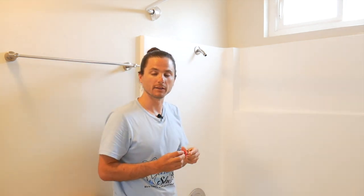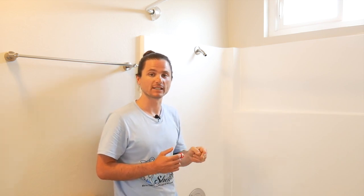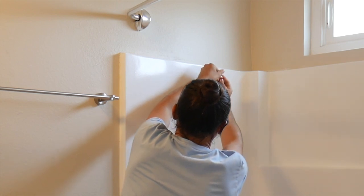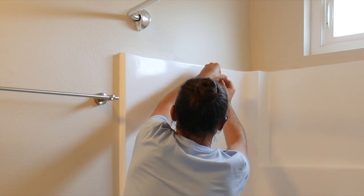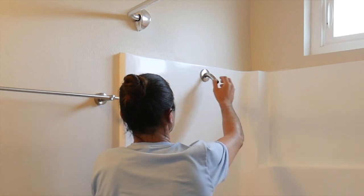Now that you've cleaned your shower arm, it's time to apply new Teflon tape to provide a leak-free seal when installing your shower head. Make sure that when you're applying the Teflon tape, you go in the same direction as when you attach your shower head — in a clockwise motion — so that the Teflon tape doesn't unravel. Starting at the bottom, work your way up the threads, giving it about four to five turns, then tear it away and smooth out the Teflon tape.